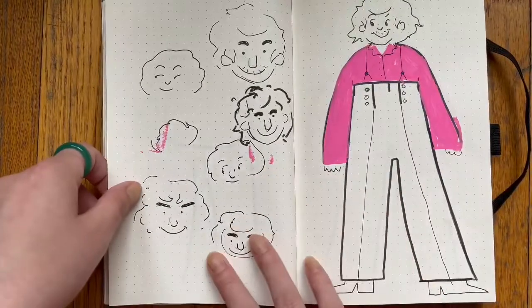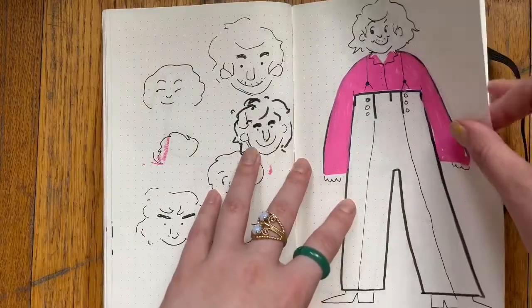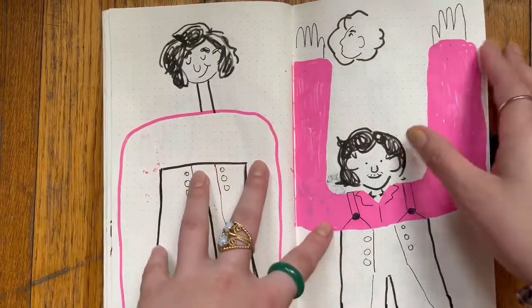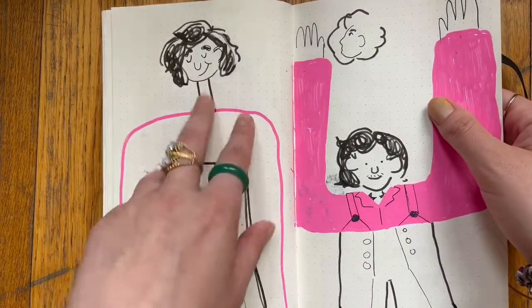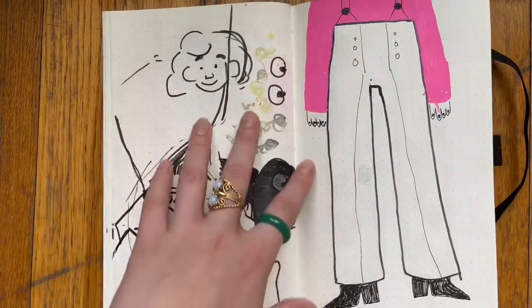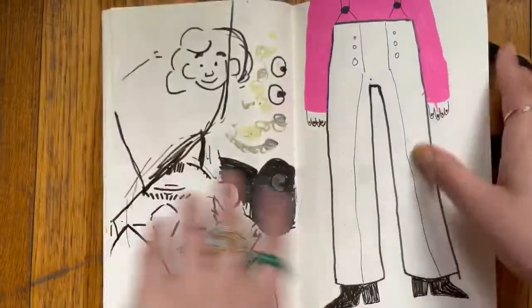Okay, so the next couple of pages are going to be a ton of Harry Styles, and I just kept messing up this drawing. I couldn't get his face right — it felt like I was being so serious about it. This drawing of Harry Styles is like the most serious thing. I think I ended up with this one, and I'm sure there's going to be more.